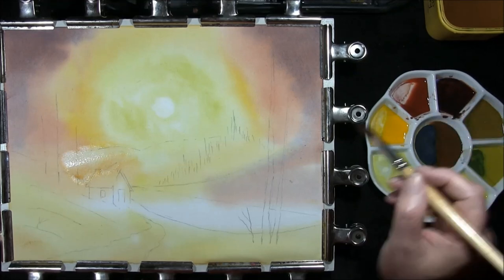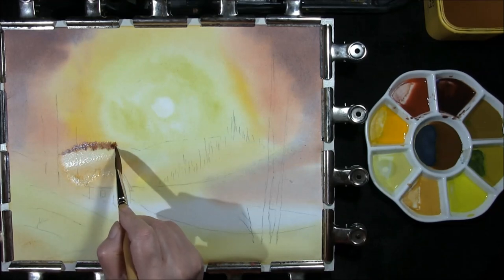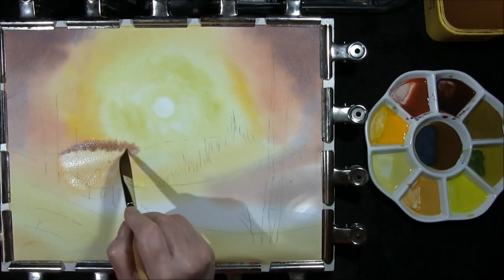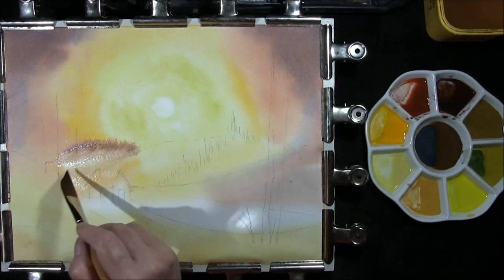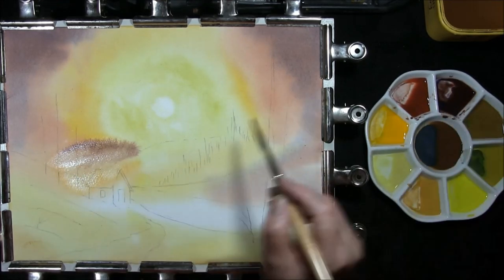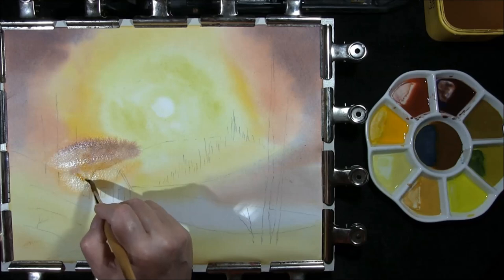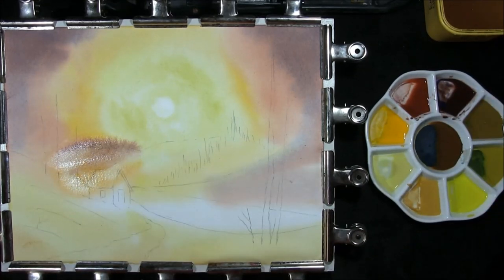We'll carry on some of the sky colour once again — alizarin crimson, burnt sienna, some French ultramarine — starting a little bit of yellow back into it. And I'm going to let this dry.